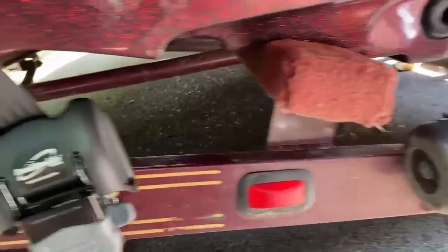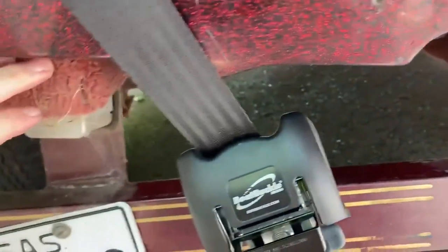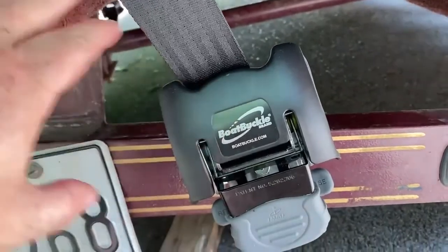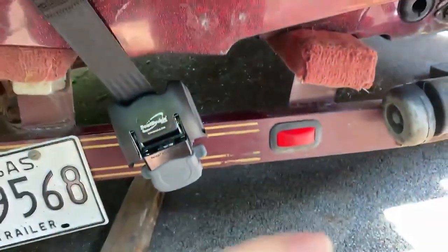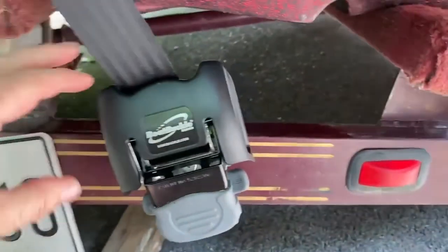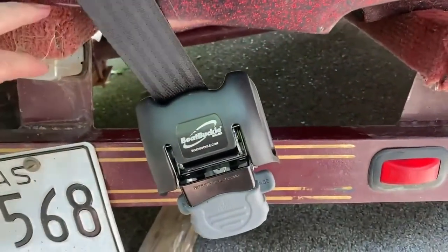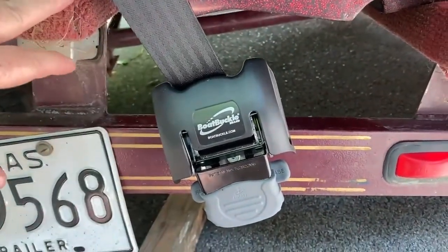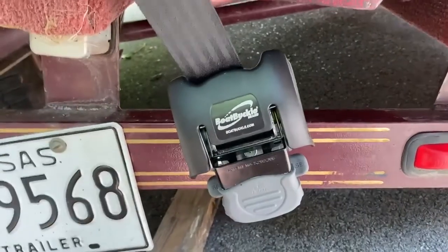Placement is important. You need to be sure that the boat buckle is lower than your bunks. It kind of makes sense, but when you're deciding where to put them, make sure they're lower than the bunks because when your boat re-enters the trailer, you don't want it to hit a boat buckle. The only thing the boat should touch is the bunk. You sure don't want to take that chance.